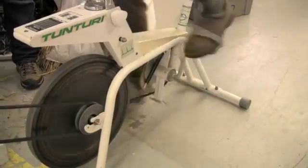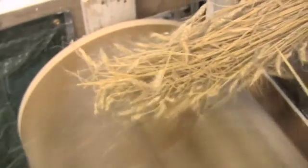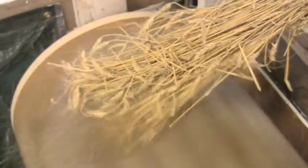The idea of using pedal power came from just an interest in more sustainable modes of power, and also the idea of using fewer fossil fuels. And for this size, it actually works pretty well.